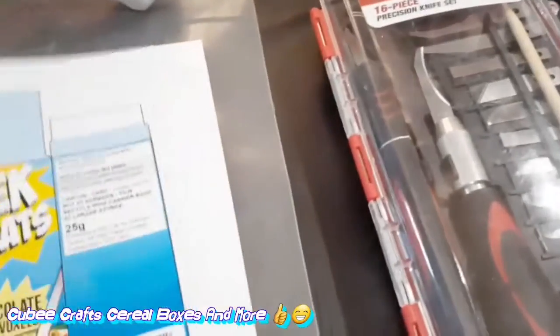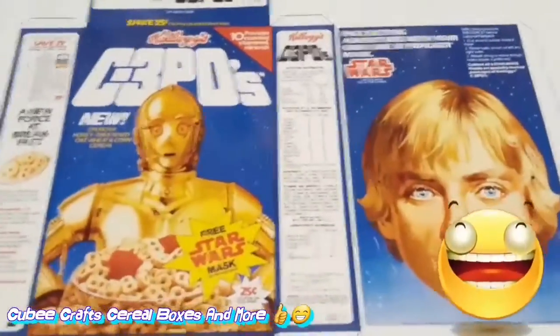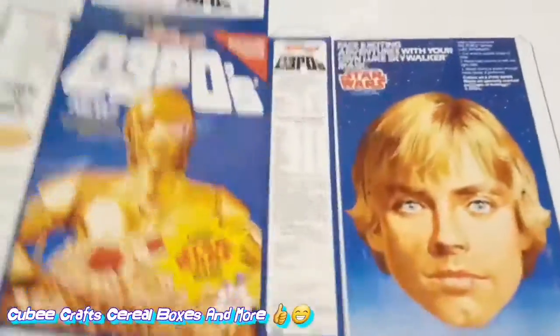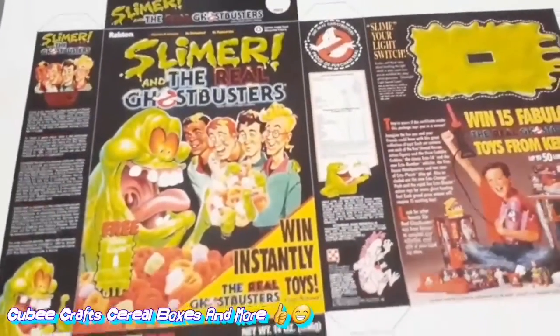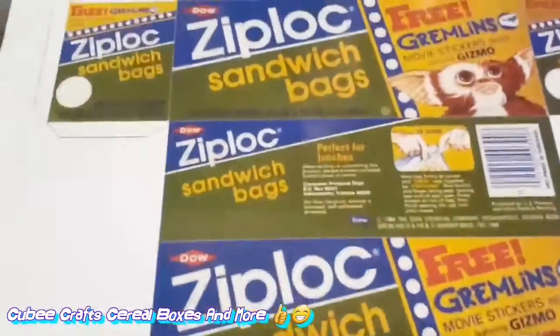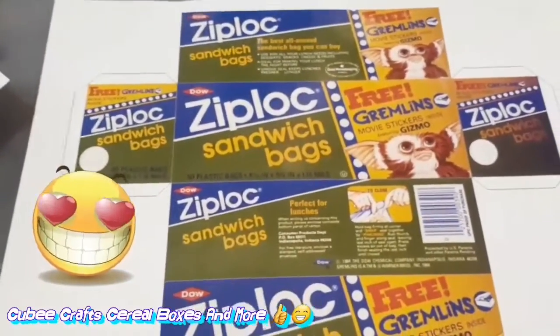Yeah, I have a whole bunch of cool little things. I have a few little cereal boxes here — my favorite one right here is the Ghostbusters Slimer. I have a few of them. I also got the Pac-Man one, and the Ziploc Gizmo one. I'm going to start doing the Gizmo one first and see how it looks.